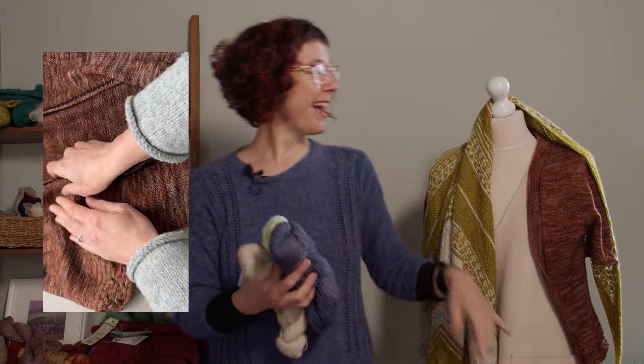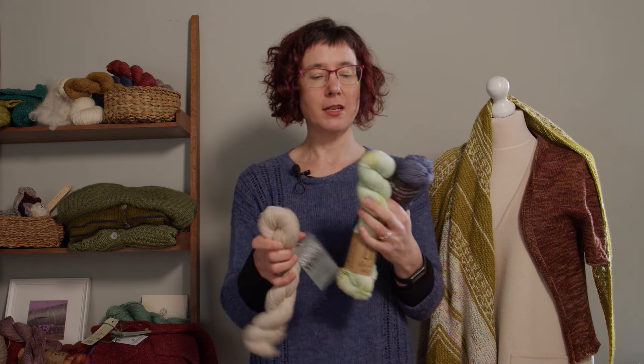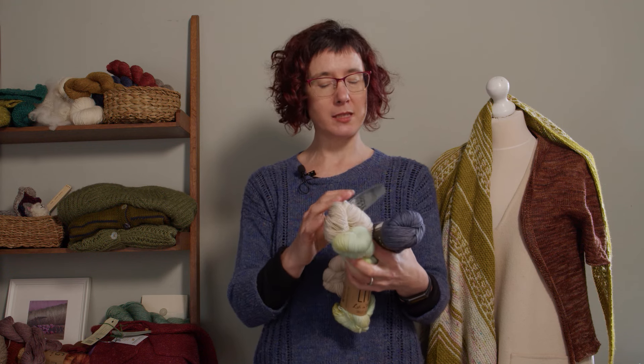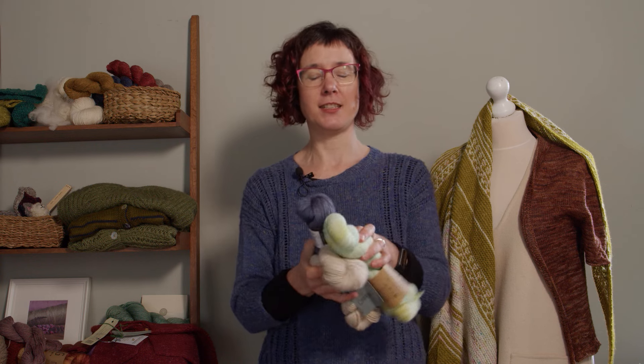A heavy fingering weight, like this cardigan — Autumn Whispers — knits quite comfortably on 3.5 millimeter needles at a fairly even gauge. For socks, you drop down to about 2.5 millimeter needles because you want smaller stitches. A slightly finer yarn like Coop Knit Socks — 212 meters in 50 grams, so 424 meters per 100 grams — is particularly nice for socks, making smaller stitches with a finer, lighter weight yarn.